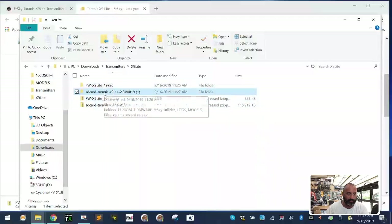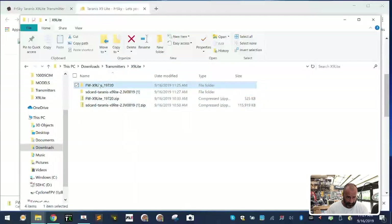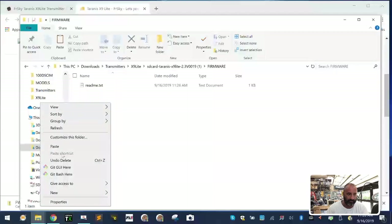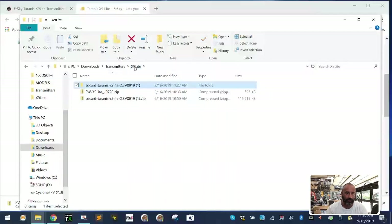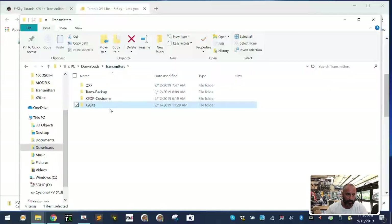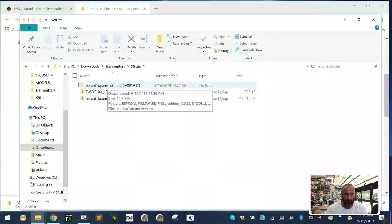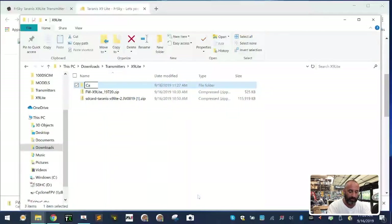There's a folder here called 'firmware' and right now it's empty. Take the firmware file we extracted, right-click and cut it, open the firmware folder, and paste it in. Now go back to your X9 Light folder — you'll see the two downloaded zip files and the card contents folder with the firmware inside and languages removed. Right-click that folder, rename it to 'card contents,' and hit enter.